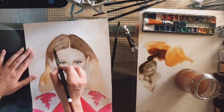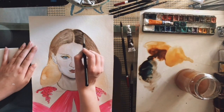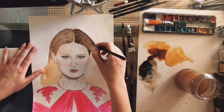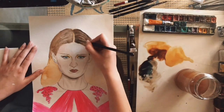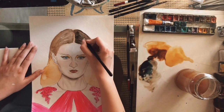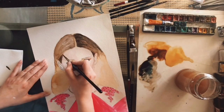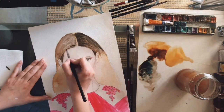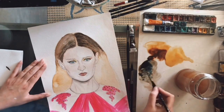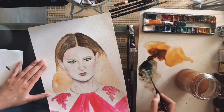Now that my previous layers have dried, I'm using an even darker colour in linear motion to create volume, and I'm adding a darker tone to the hair that is stacked beneath her ear. I'm using a number 2 round brush from Zen Art — more specifically, it's part of the miniature set and it's perfect for details.